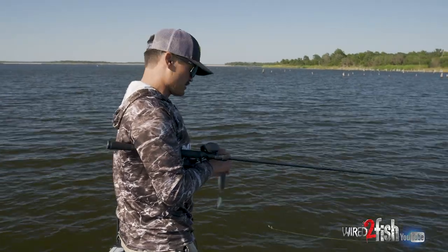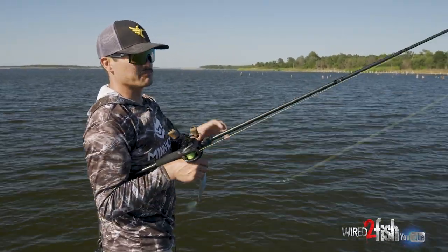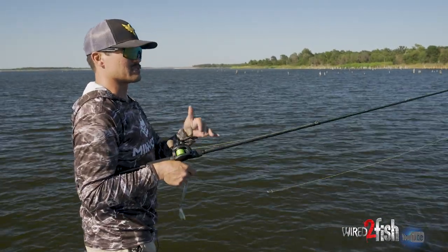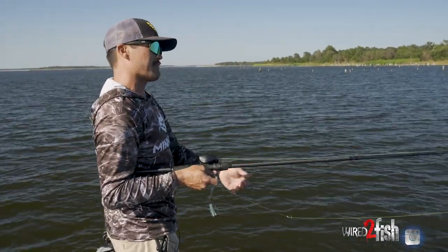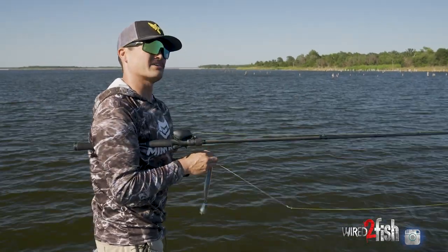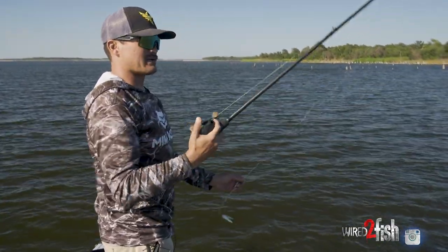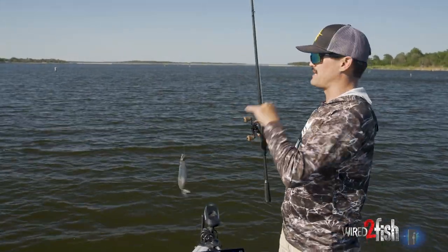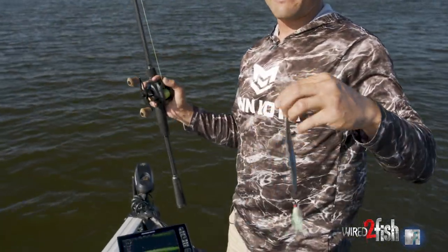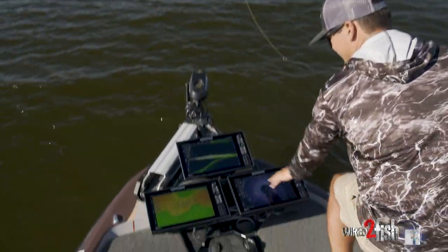I used to lose a lot of fish throwing straight fluorocarbon, so I made an adjustment. I went to a heavier rod — a 7-foot 10-inch heavy — this is the 13 Fishing Muse rod, the power fisherman's dream lineup. You can pull on it, it doesn't feel like it's going to snap, almost feels like a flipping stick when casting way out there. I also switched to braid — 50-pound high-vis Smackdown braid. As the spoon flutters down I can see the line. I use a barrel swivel to a 30-pound Seaguar Gold Label leader, and I've got my little secret spoon on there that flutters just right.